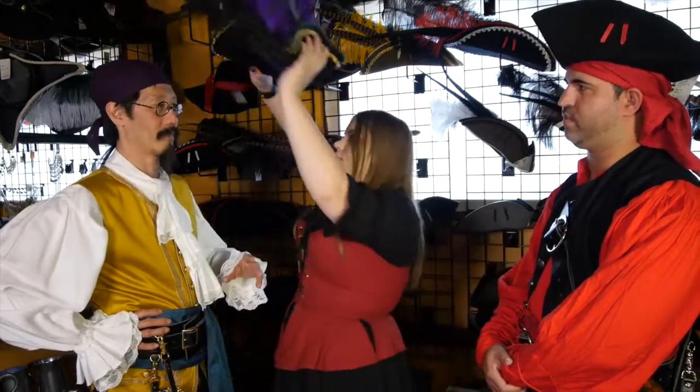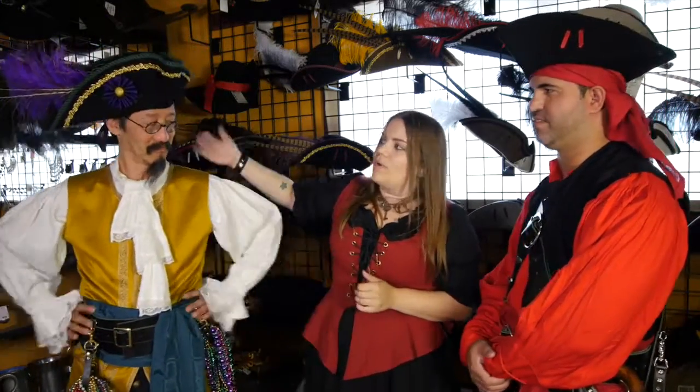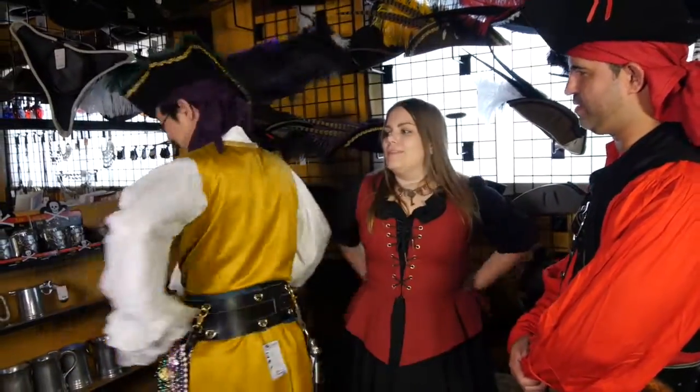I'm going to go ahead and try this one on. We're going to slightly tilt it to the side, opposite of the tails, just so more of that color pokes through. Well, I feel finished now. You're ready to go to Mardi Gras! I'm perfect with my rugged pirate outfit. And remember, for all your pirate needs, please think of Pirate Fashions.